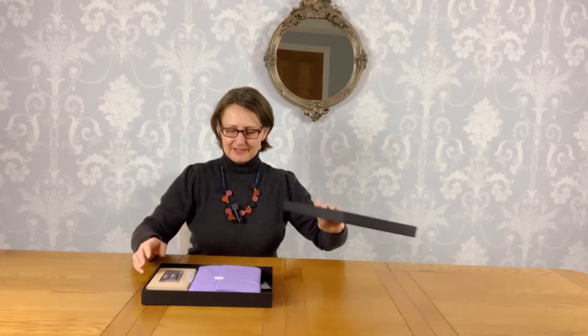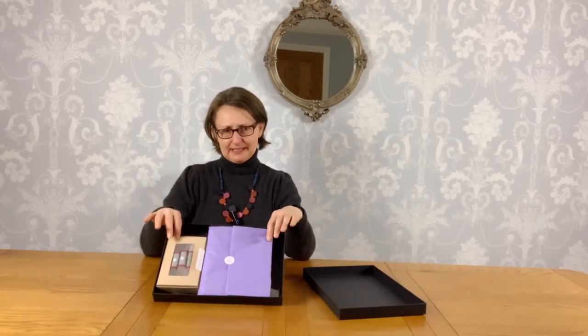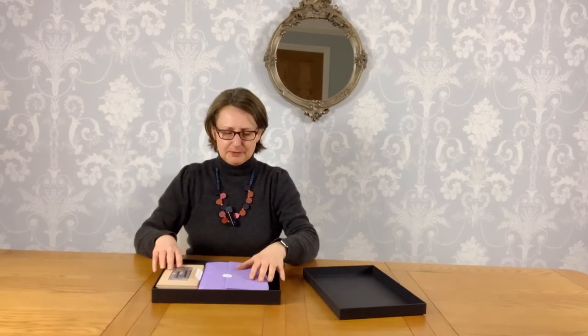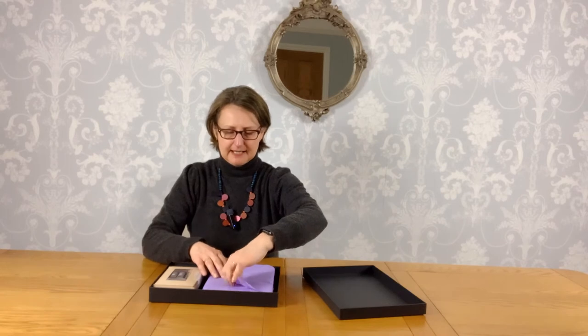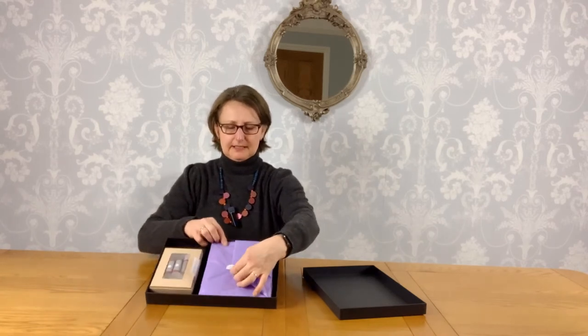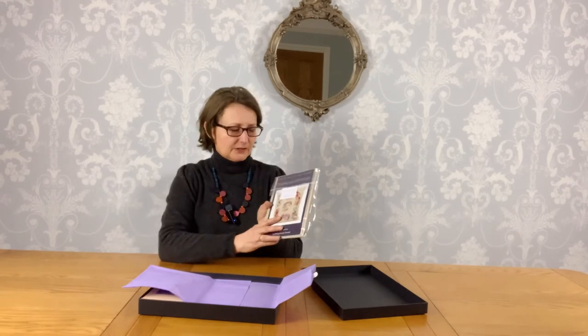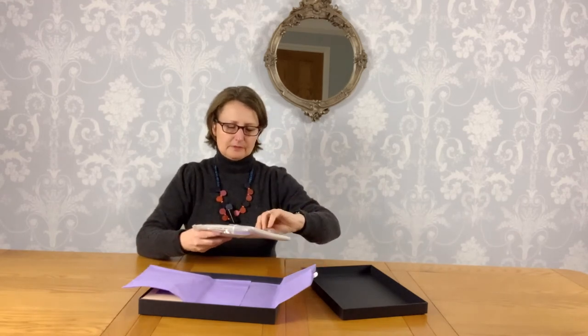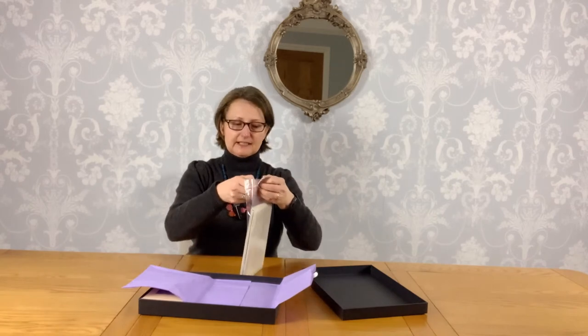If I open this up, you'll find inside it's so pretty — it's really, really pretty. Everything is beautifully wrapped up. Let me just get a little bit closer so you can see. Inside is the kit itself, and all the kits come with bespoke instructions for each of the kits.